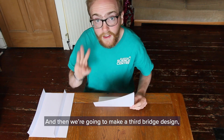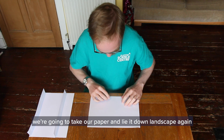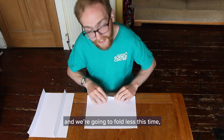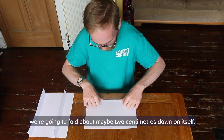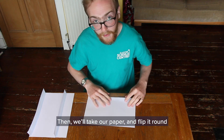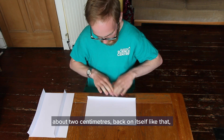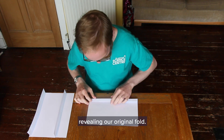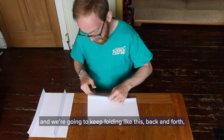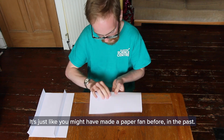Then we're going to make a third bridge design. We're going to take our paper and lie it down landscape again, and this is going to have a few more folds. We're going to start at the bottom again and fold about 2cm down on itself. Then we'll take our paper and flip it round and fold that edge about 2cm back on itself, revealing our original fold. Then we're going to flip it round and fold it again just the same. We're going to keep folding like this back and forth until we get to the very end - it's just like you might have made a paper fan before in the past.